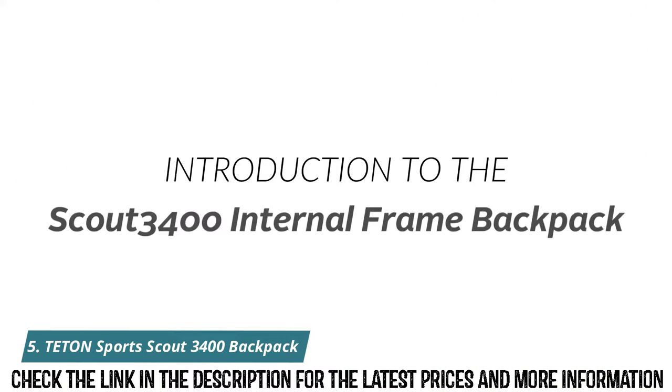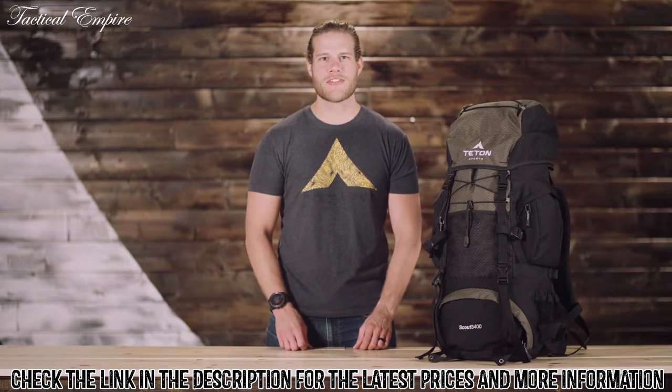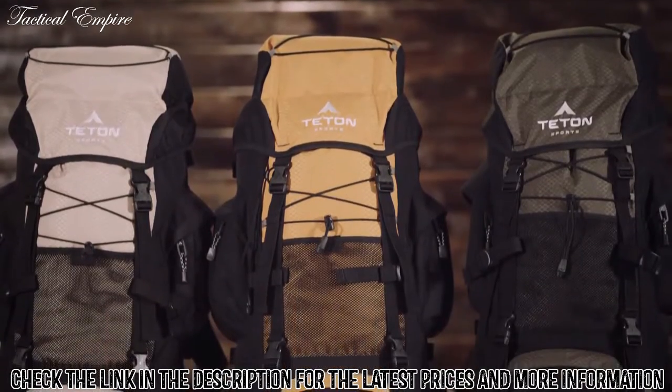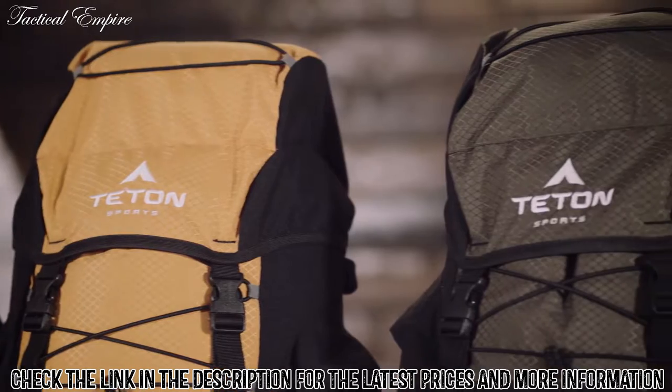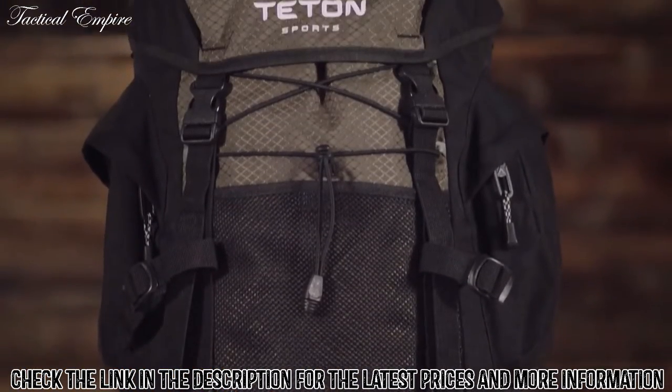This is an introduction to the Scout 3400 internal frame backpack. When the wild calls and your desire to explore kicks in, you know you'll be relying on your wit and what's on your back. The Scout 3400 is our top selling backpack. It comes in a variety of colors and will hold 3400 cubic inches or 55 liters of gear. It's a great pack for light backpacking trips that last two to four days.